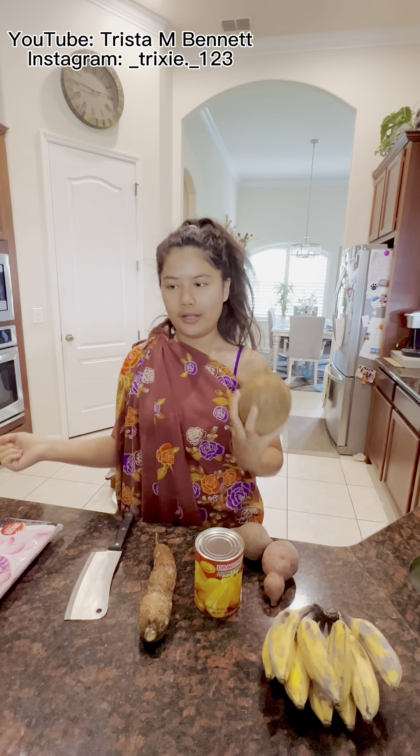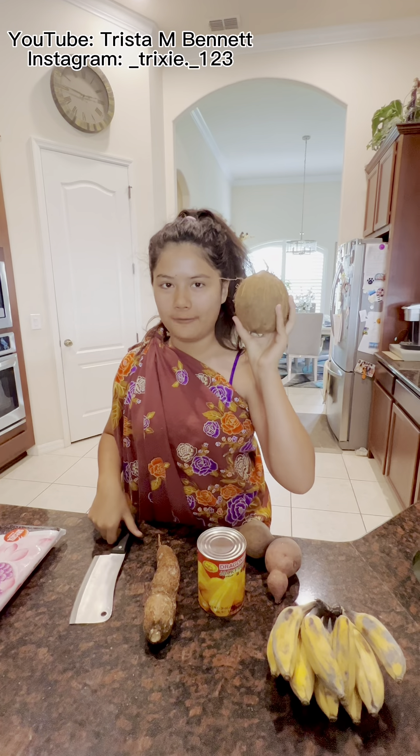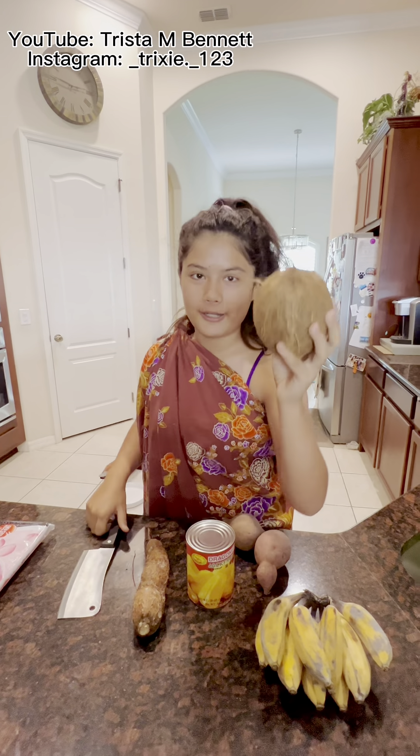If you don't have any coconut, you can't make Bilo Bilo — so that's what you have. We're making this fresh out of a very, very fresh coconut.